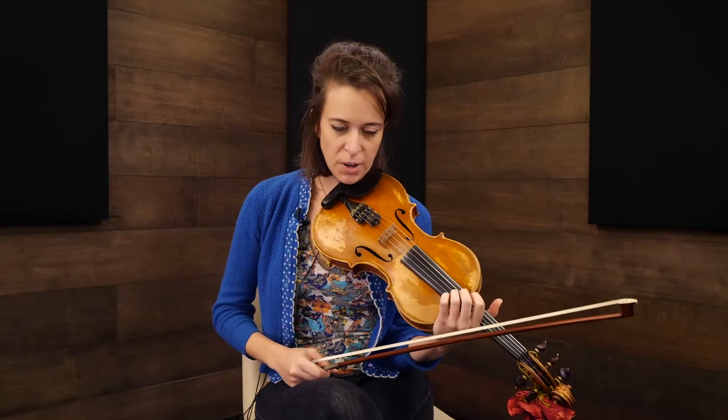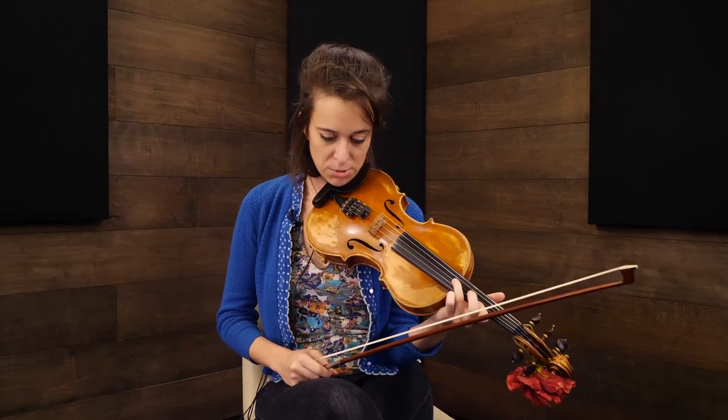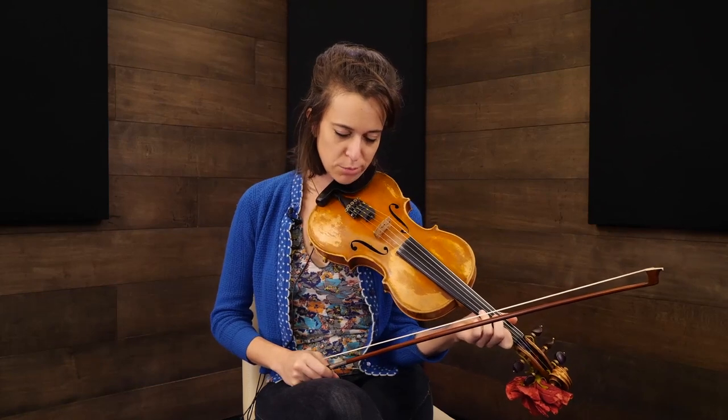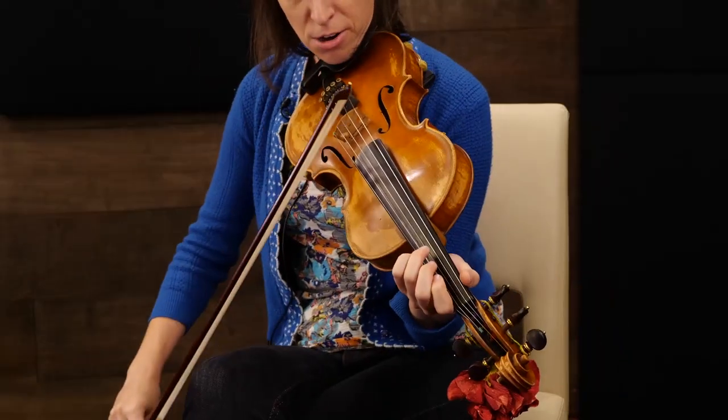But you might have a situation where there's one double stop in one position and another double stop in a different position. This comes up here and there, but often in bluegrass tunes or even a lick that you might want to play over a song.